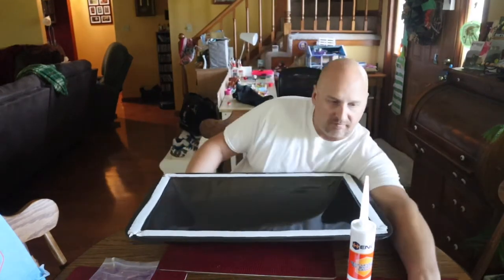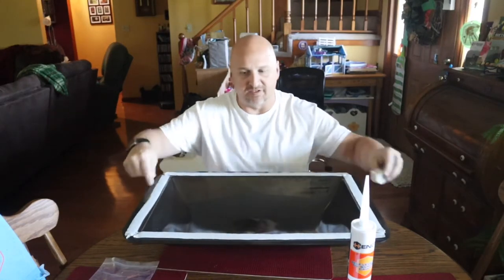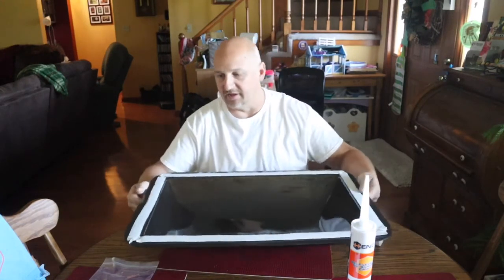Hey guys, today I've got a skylight for my kitchen in my camper and this is a replacement. The one I have has got a crack in it — don't know how that got there. I got this in yesterday after I got home from work and thought today would be a good day to do it. It's beautiful outside. They sent me some tape to put underneath it, which is what you see around the edge here.